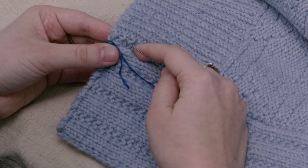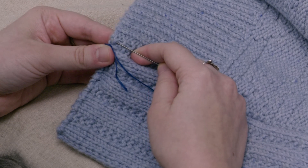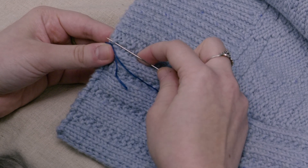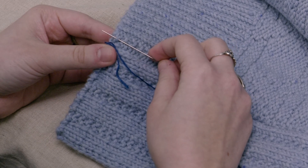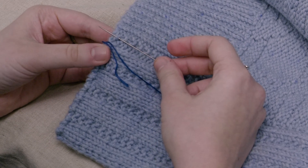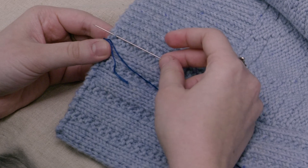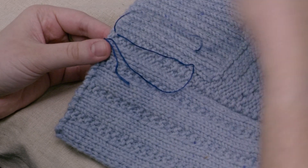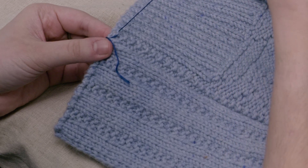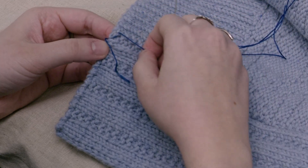The first thing that you'll do is keep this corner pinched in your non-needle hand. Then go and take just a very small loop from the main fabric. You don't want to go all the way through to the right side, but again you'll go in the opposite way from where your needle's facing. So here I'm going right to left since I'm right-handed.